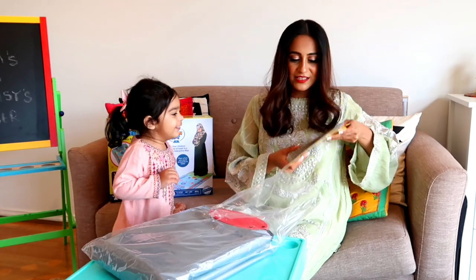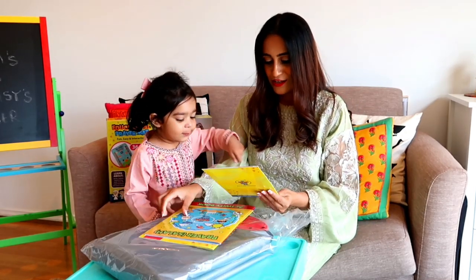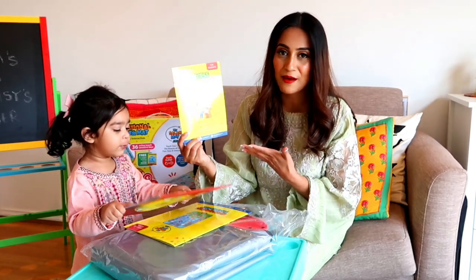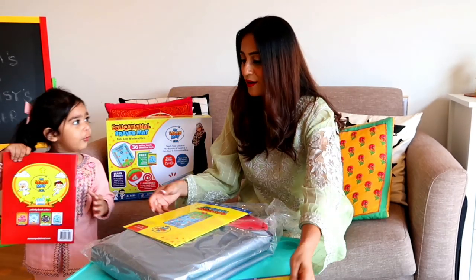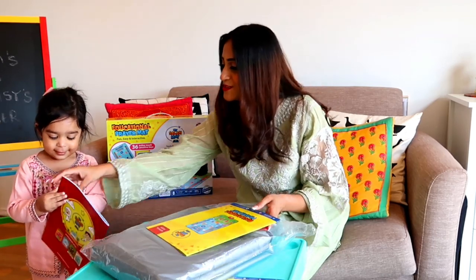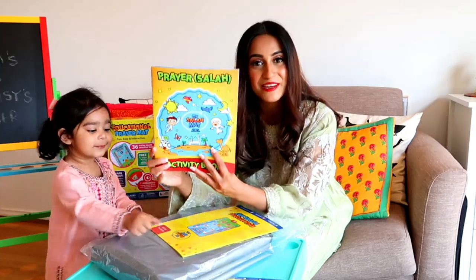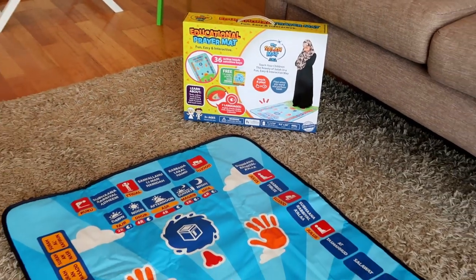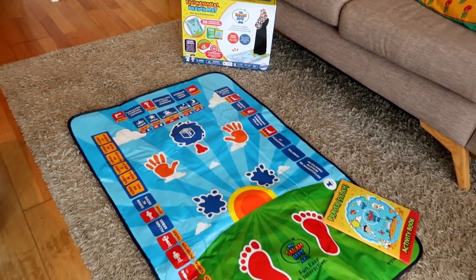Oh wow, Arya, look — this is what's inside! So it has one comprehensive guide on how parents can use this Salah Mat. There's one manual book with this, and there is one 12-page activity book. My Salah Mat is an educational prayer mat for kids from age 3 plus, designed to educate kids on how to perform the prayer in a fun and interactive way.